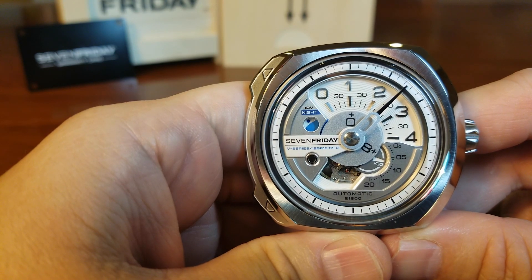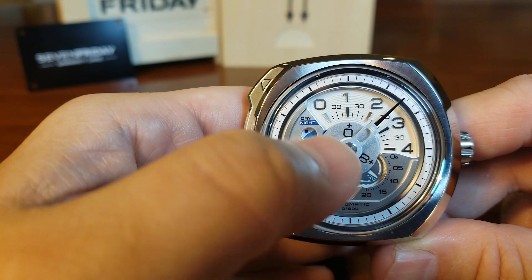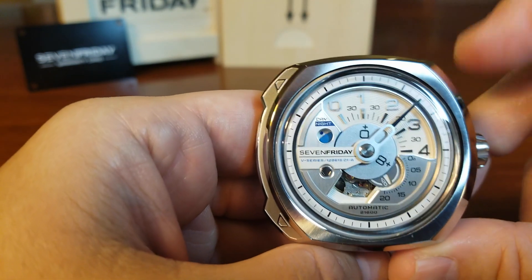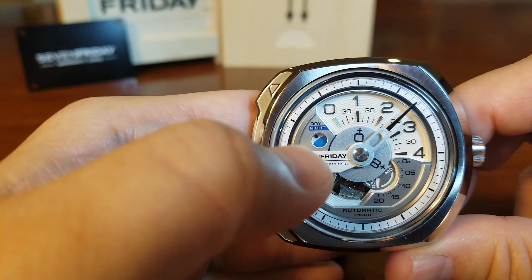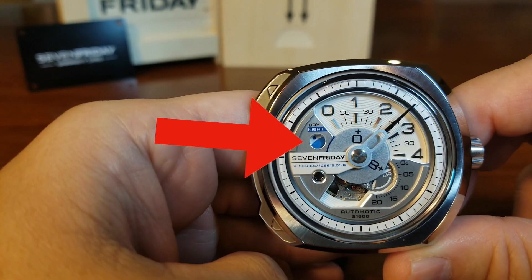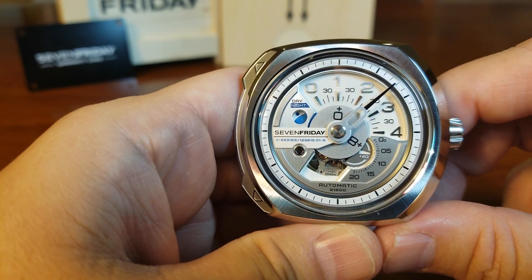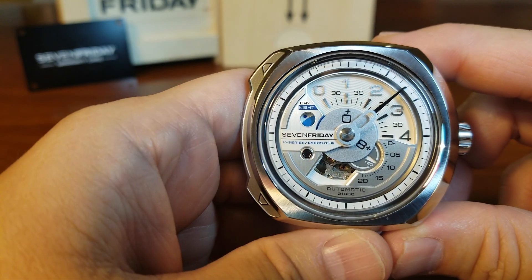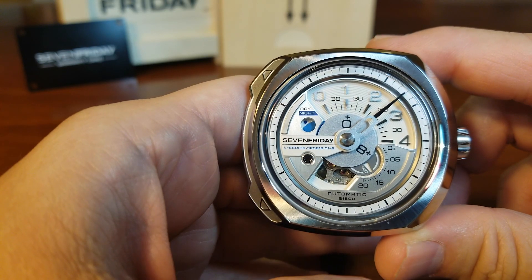It's 1:07 PM. On the disc it says plus zero and then the one, so there's nothing to add — it's one. The minutes are read the traditional way, and we know it's PM because of this day-night indicator right there. I wondered why they wouldn't just use a moon phase, but I get it — this watch is going for the industrial look, so a moon phase might have looked out of place.